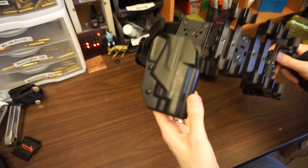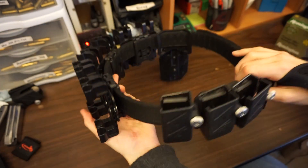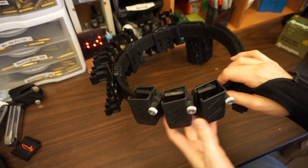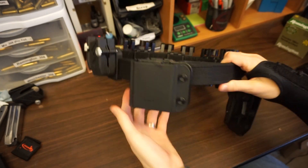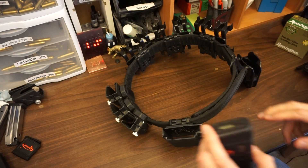For 3-gun, you need a holster, a few shotgun shell holders, a few pistol mag holders — usually 2-3 will do — and then at least one rifle mag pouch. I've got two, but I've never needed more than one for the short stages I run.